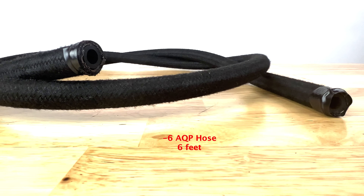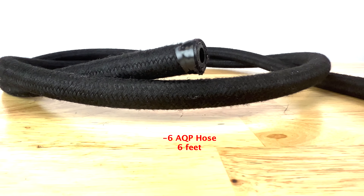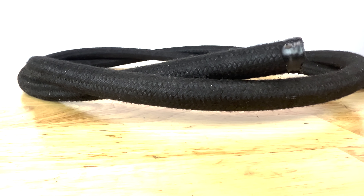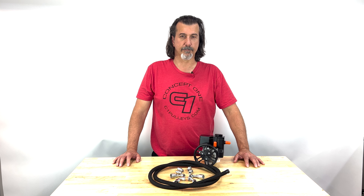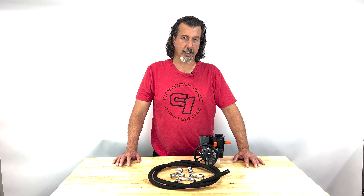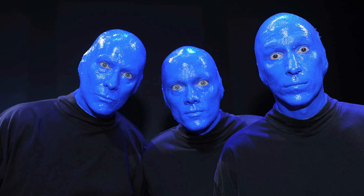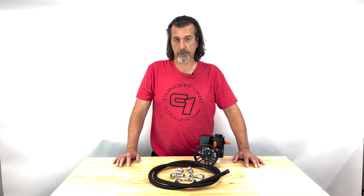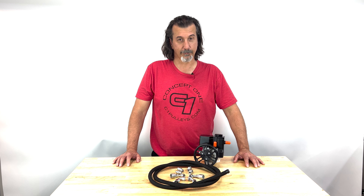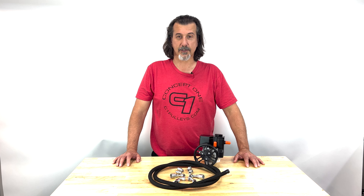First, let's take a look at the hose itself. We provide black AQP hose, and while you may find AQP hose elsewhere, typically it's blue in color, which is fine if you have a blue car, but we found that black looks good with all different colored vehicles, including blue cars. So we went ahead and sourced some black hose.